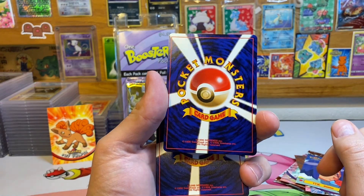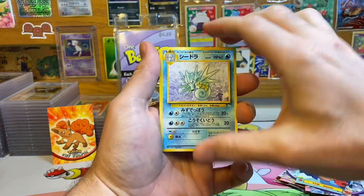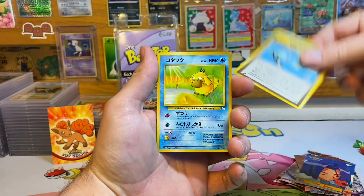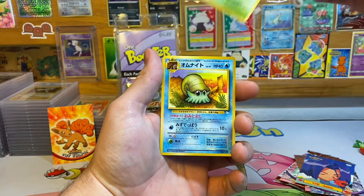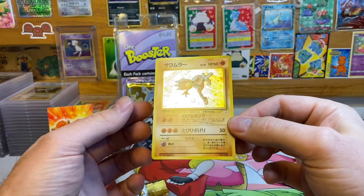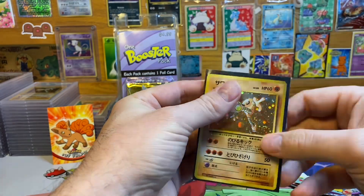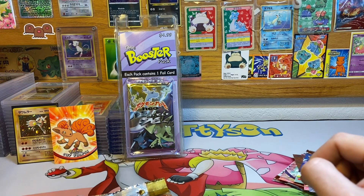That's looking pretty nice — not seeing any centering issues, no lip issues, no corner damage. We got a Seadra, a Weezing, a Slowbro, a Gambler, Energy Search, Psyduck, Horsea, Ekans, and Omanyte. Our holo is a Hitmonlee — not too shabby. I'll put that in a sleeve right away and get it off to PSA to get graded, probably get a 10 on that.